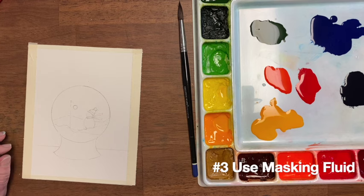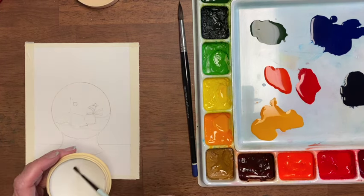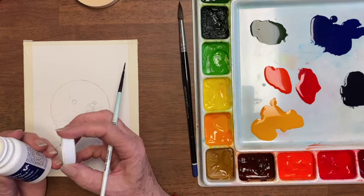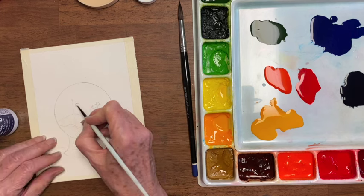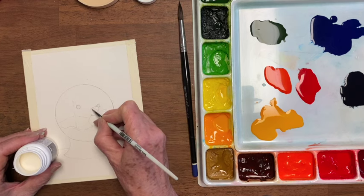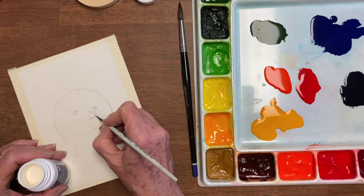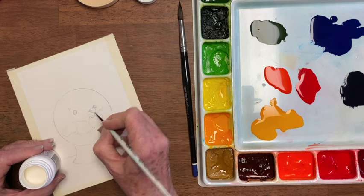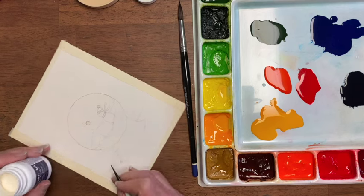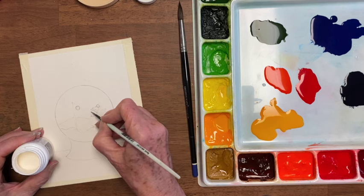Tip number three is to use masking fluid, and that helps to speed up painting time later. I'm just going to use this little brush, and I have my brush cleaner. I'm going to run it across there because I don't want to ruin my brush. I do always use less expensive brushes for this. I'm using the Incredible White Mask by Graphics — it is the best frisket I've ever used. I'm going to fill in this ball and fill in the white parts, the parts that I want white, on his hat. And I'm going to put a carrot nose pointing towards that bulb, so that it looks like he's looking in that direction.